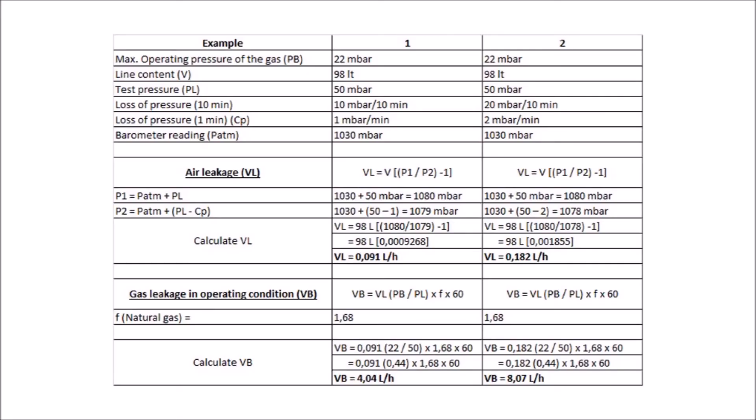Here I'll leave you an example of the calculations for residential gas wells. The operating pressure is 22 millibars — that's the pressure used in this example for residential gas wells at low pressure. As barometric pressure, we can use a standard of 1013 or 1030 millibars, as it doesn't vary much and is insignificant for this example. For gas wells at low pressure, we apply a test pressure of 50 millibars.